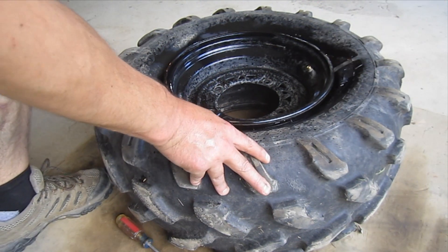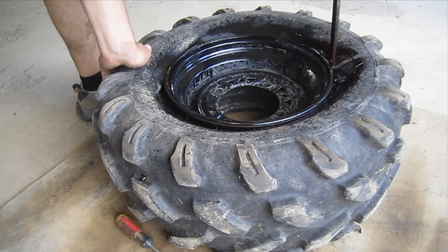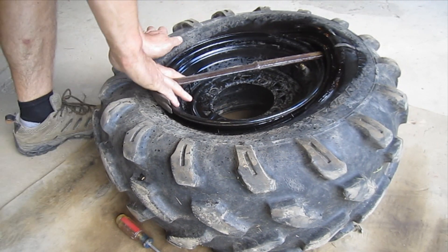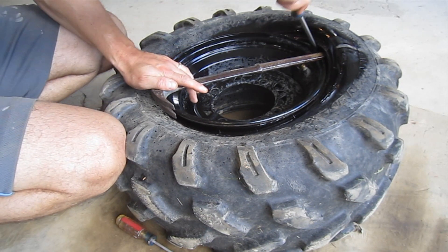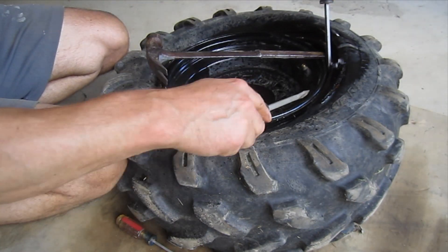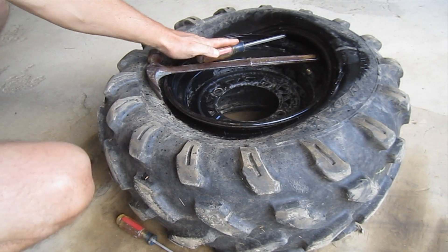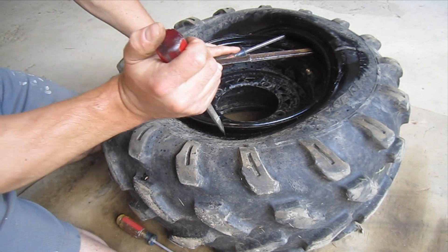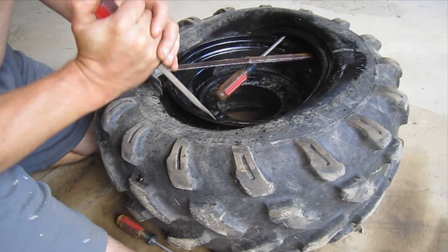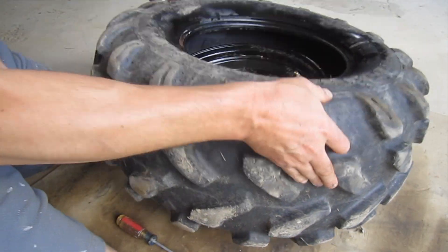What I've got here is just a big hammer with no handle on it. I'm going to start right here by the stem and push this side down. I'm using the tire over again so I'm trying hard not to damage it, but because I'm doing a tube I really won't have to seal it again.